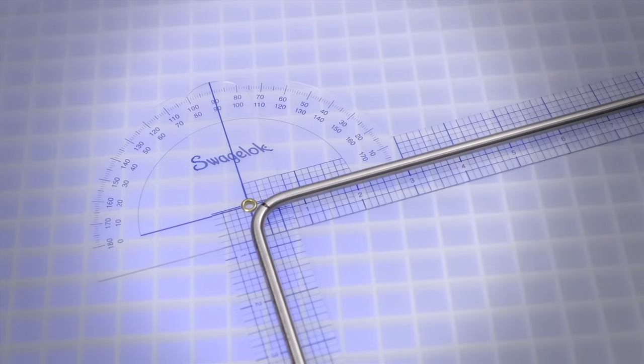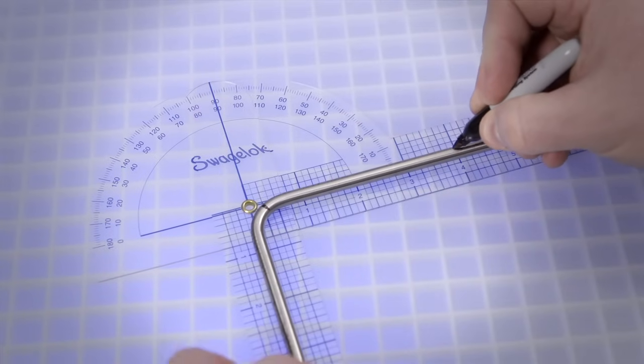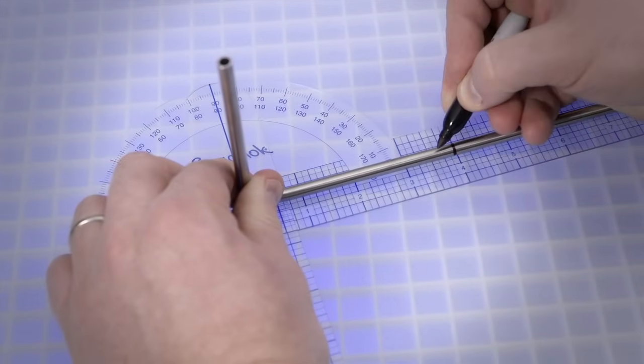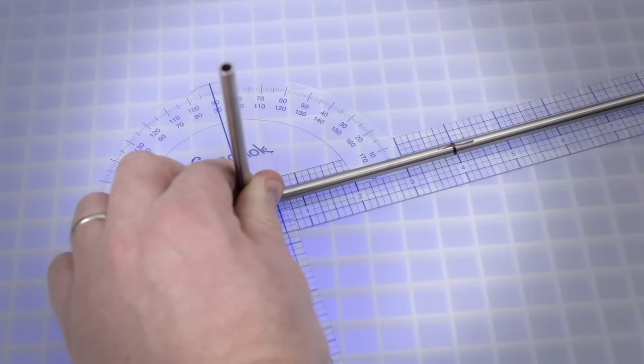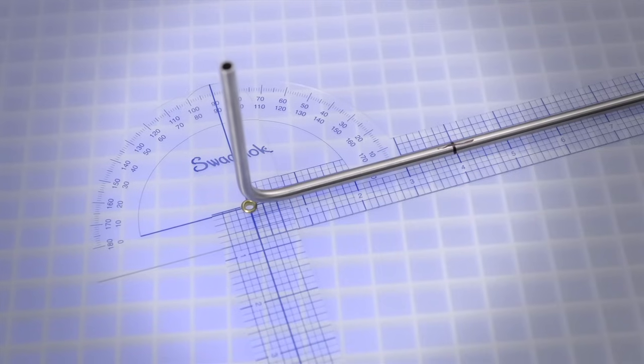Now for the 180-degree bend. Make a second bend mark four inches from the vertex of the 90-degree bend away from the reference mark. Place the directional mark over the bend mark to indicate the outside or heel of the 180-degree bend. This will help ensure the bend is made in the intended direction.